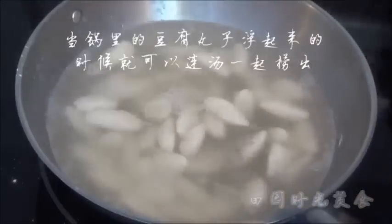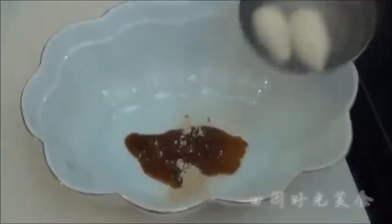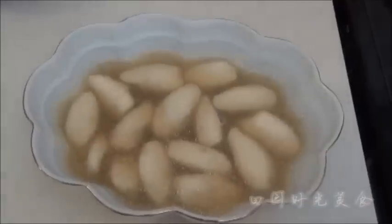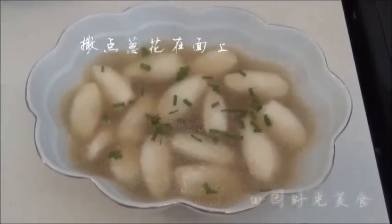When the tofu ball floats to the top, you can scoop it up along with the soup. Flavor with soy sauce, salt and white pepper. And sprinkle on some green onion. And we're done.